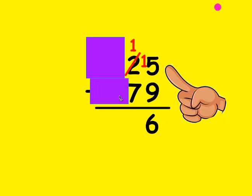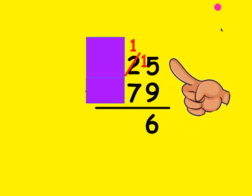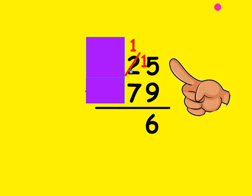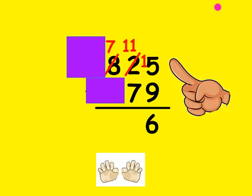I'm going to move this over now. Is 1 larger than 7? No, it's not. So I need to borrow from my neighbor; the tens place value can only borrow from the hundreds. I mark out the 8 and make him a 7, and put the borrowed 1 in front of the other one to make him an 11. I make my fists be 7 and count up to 11: 7, 8, 9, 10, and 11. It took me 4 fingers, so that's the number I write here.